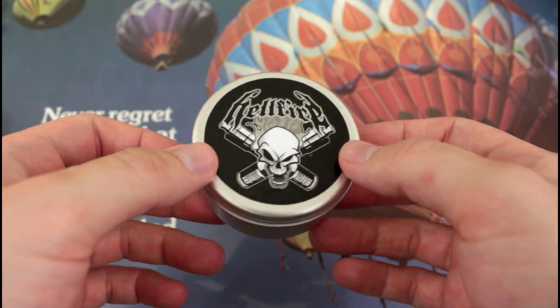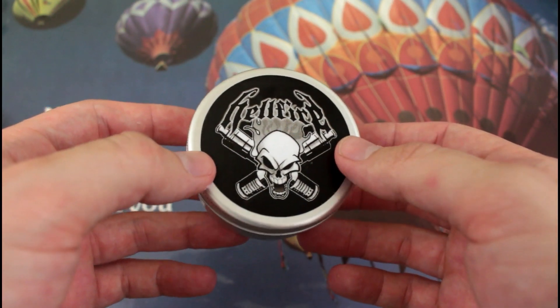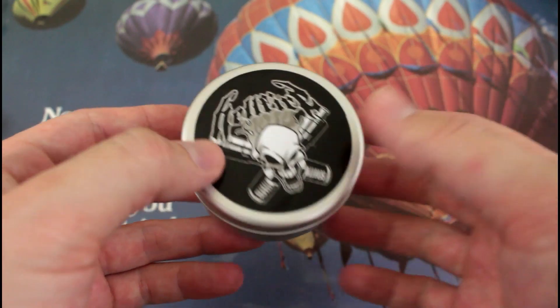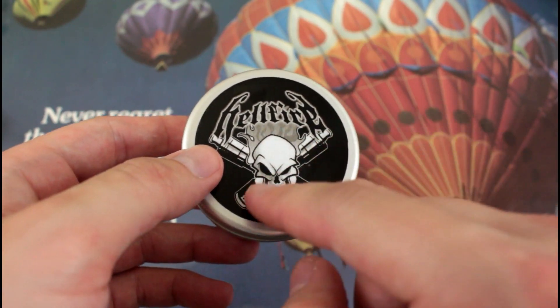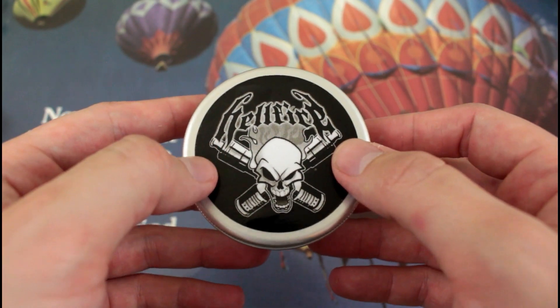So this is the packaging the little Jemski itself comes in. First Hellfire product here — I hear a lot of good things about them. This is one of your typical high-end type package deals. It is an aluminum-type tin, if you will. It says Hellfire with their logo right here, with two little mech mods coming through and two RDAs on top.